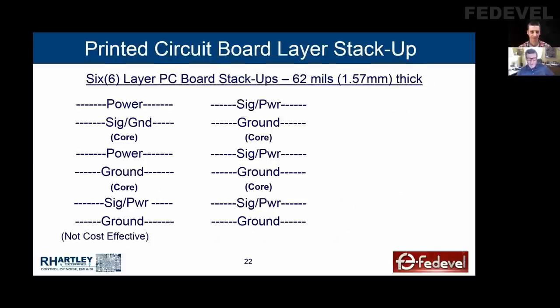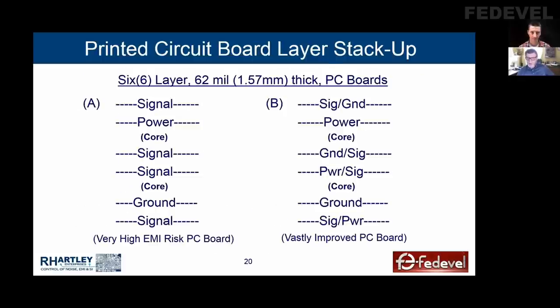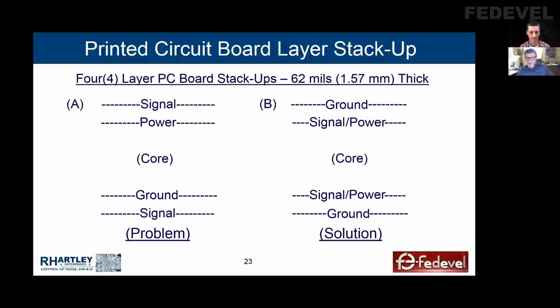In the case of Lee's board, ground on top and power on the bottom was the right thing to do, because it generated a power-ground-power-ground-power-ground sequence. In the case of this four-layer board, we were able to solve the problem with ground on top and bottom because power was on layers two and three with the signals. In that case, ground on top and bottom was the right thing to do.